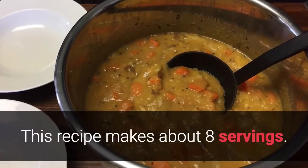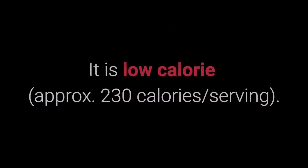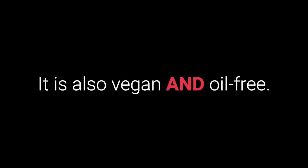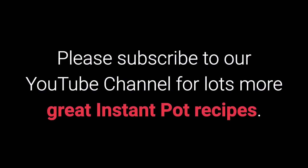This recipe makes about 8 servings. It is low-calorie, approximately 230 calories per serving. It is also vegan and oil-free. Please subscribe to our YouTube channel for lots more great Instant Pot recipes.